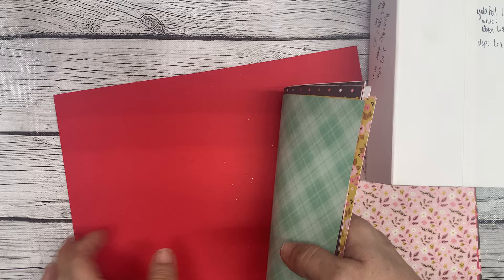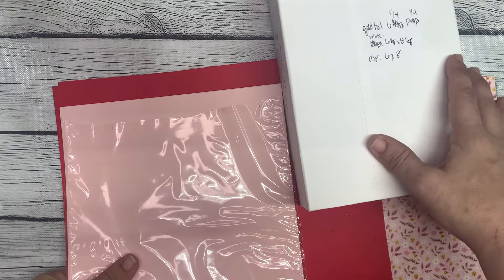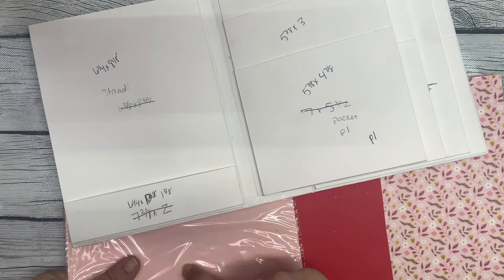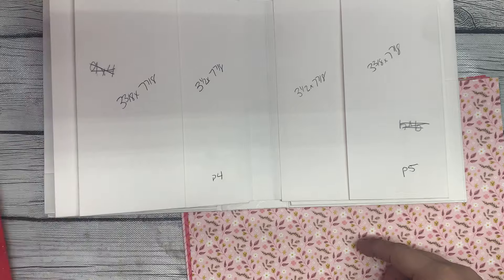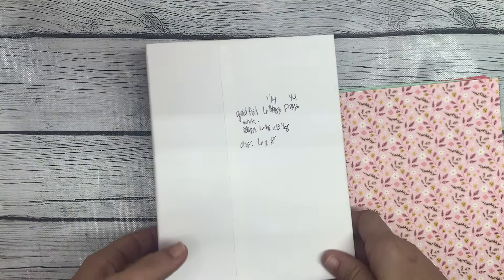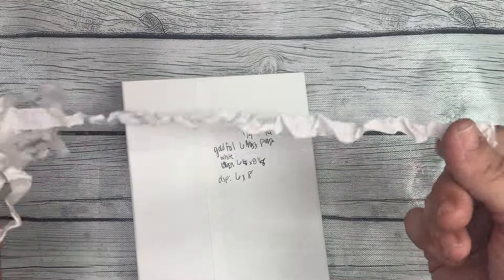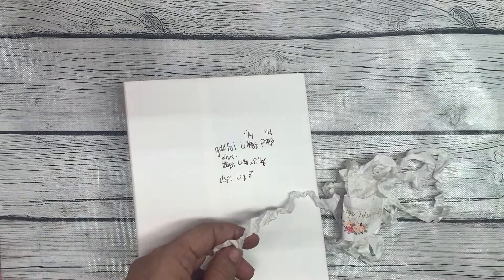I will give you the measurements for each one. I also have some red solid color cardstock and some pink color cardstock that I can supplement with if I need to, if I start to run out of designer paper. There are places that you can put the solid color cardstock instead of using designer paper. I also have my seam bindings that I'm going to use as my closure. I'm going to use the white for this one, and that's the first thing that we're going to do.